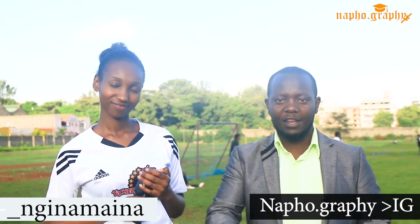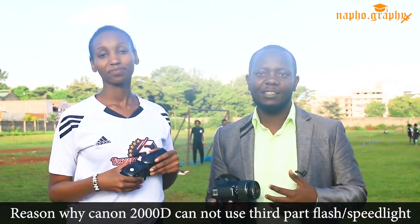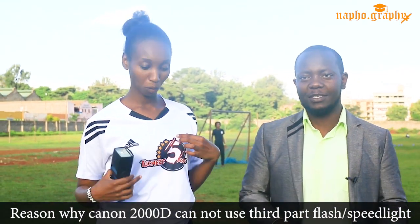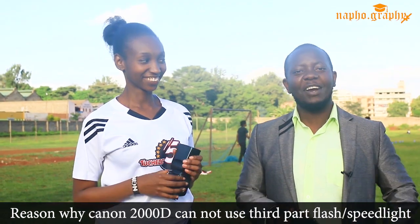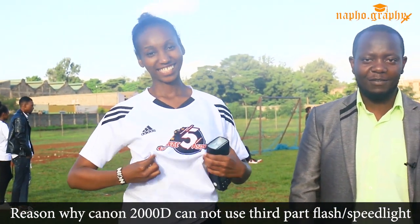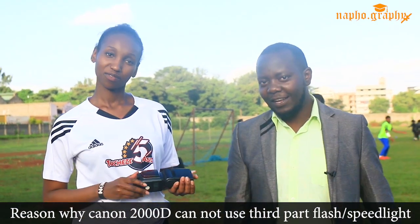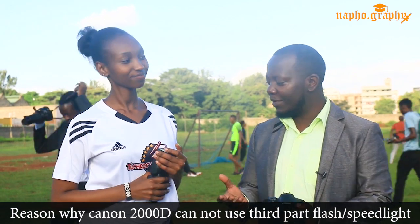We will be doing a live photography session with our model Nginamaina here. Make sure you follow her on Instagram — we will share our Instagram handles on your screen. Today we are doing a Chazza 5-a-side shoot, but we found free time to share something useful.